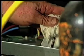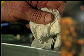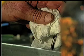Place a white cloth over the other end of the tubing to see what's coming out. A contaminated system will flush out dark brown burnt oil. Continue flushing until what comes out is clean and free of contaminants.